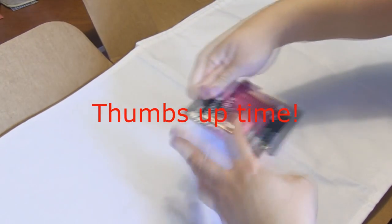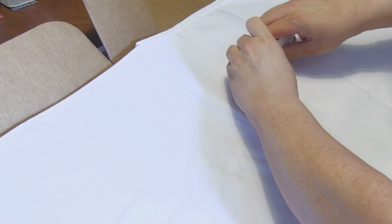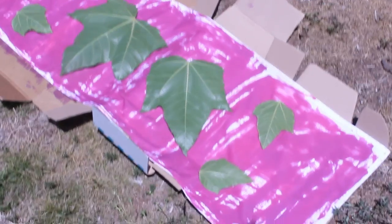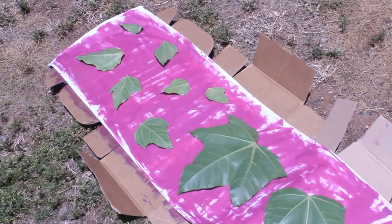So I got the dye put on there. I didn't think there was going to be enough, and I was kind of disappointed at first. But then it ended up being the best thing actually, because I really liked the way it turned out with not all parts of the runner having the dye on it.